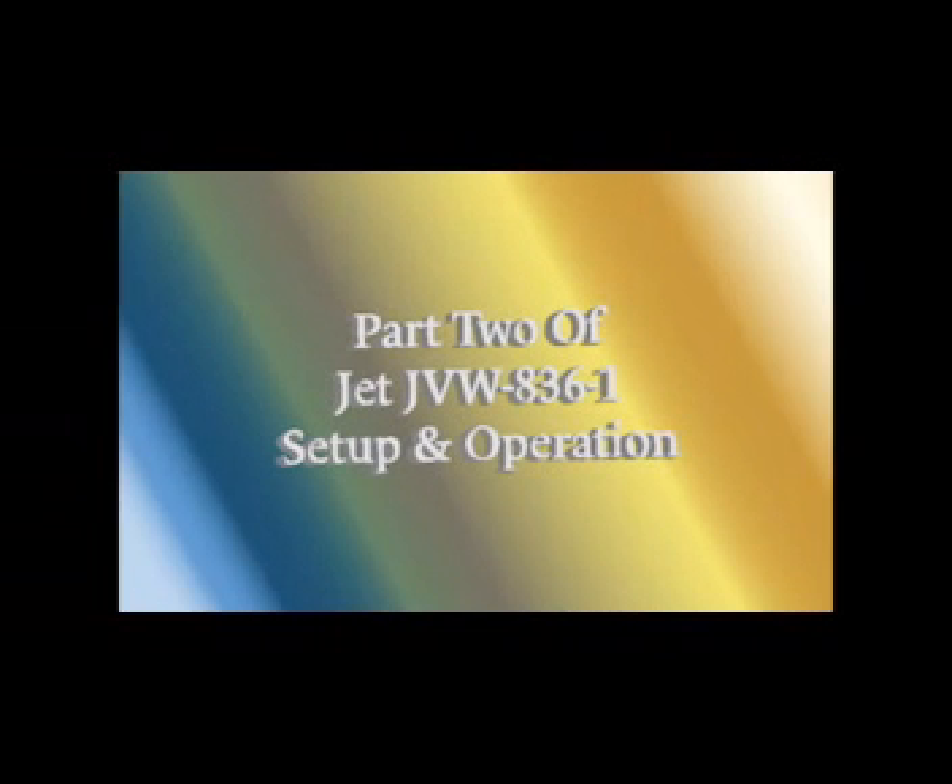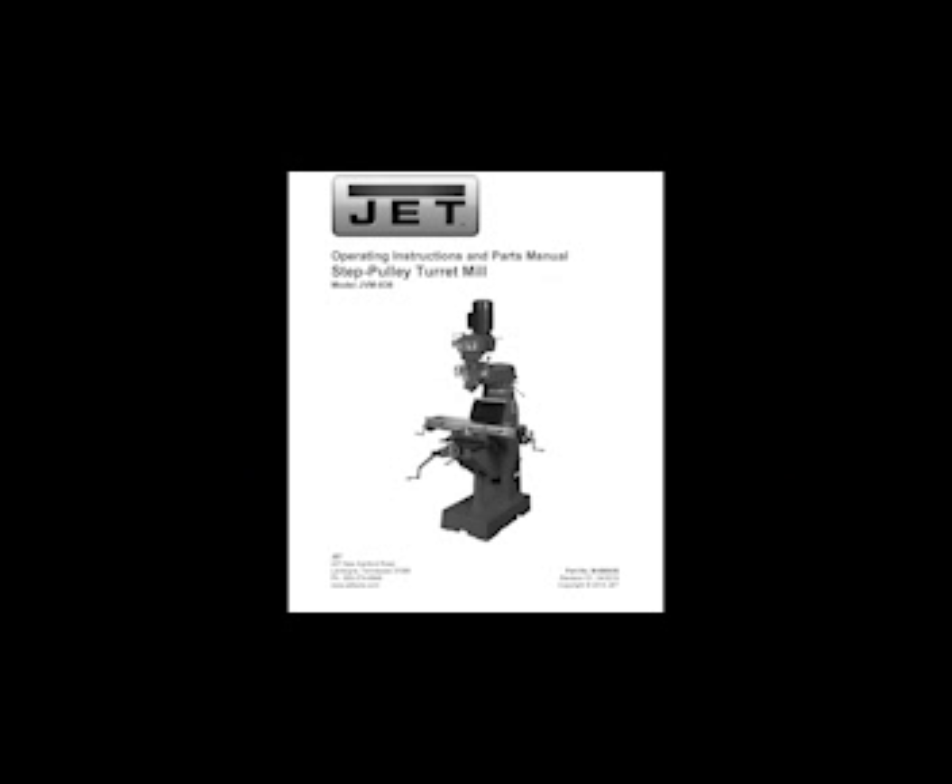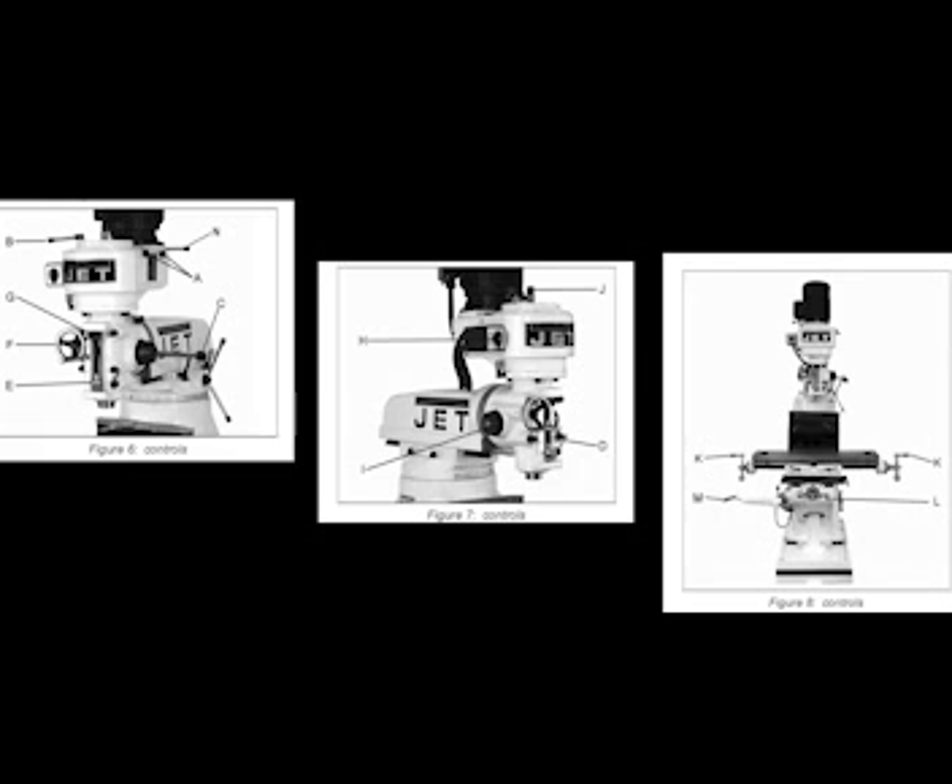This is part two of our JVM 836-1 standard milling machine. We will go over milling calibration procedures as well as a quick rundown on the controls. Refer to figures 6 through 8 in your provided manuals. In alphabetical order, the controls are: A — belt cover lock knobs; B — spindle brake; C — coarse feed handle; D — quill lock; E — micrometer adjusting nut; F — manual fine feed hand wheel. At G we have the quill stop, and at H the reversing switch.